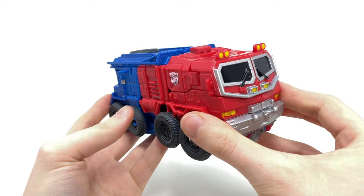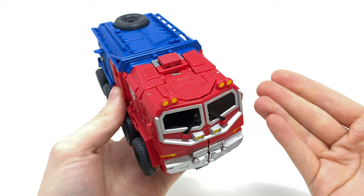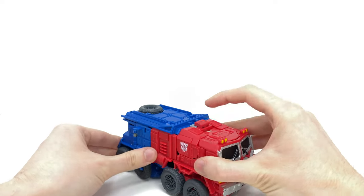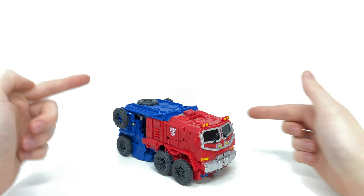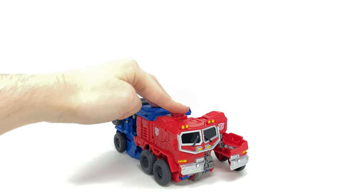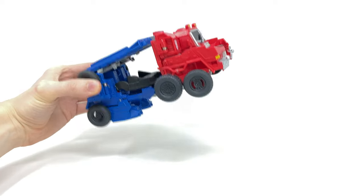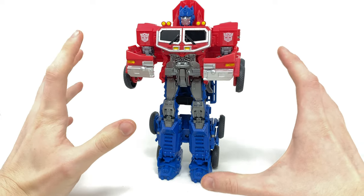Let's get into the gimmick. This thing basically transforms in three steps: two button pushes and then you smash him and he transforms into robot mode. You push this button first, which causes these wheels to flip up and to the back. Pushing it a second time causes the arms to pop out. Then for the final step you grab him at the back and smash him down, and that transforms Optimus back into robot mode.